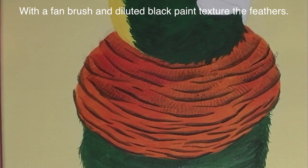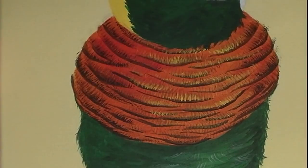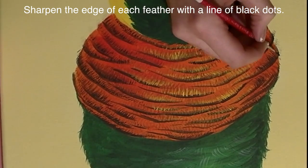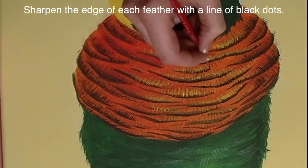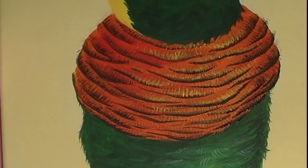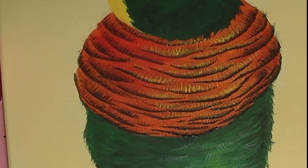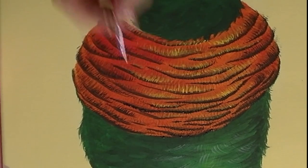With diluted black paint on a fan brush, I'm going to add some texture to my feathers and then some highlights with yellow. Then on the edge of each feather I'm going to go through with full-strength black and dab on a line so it's kind of dotted — it's a solid line but not smooth — on the end of each feather to really define where the feathers are. This was probably the most time-consuming step of the entire painting; there are thousands and thousands of little brush marks in this area.